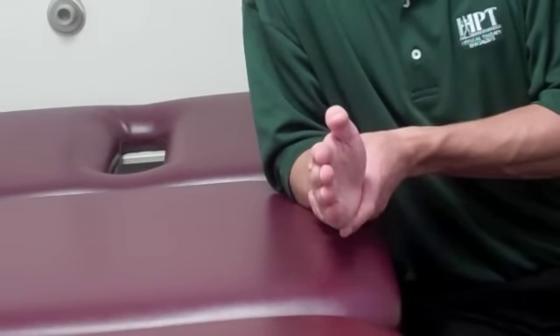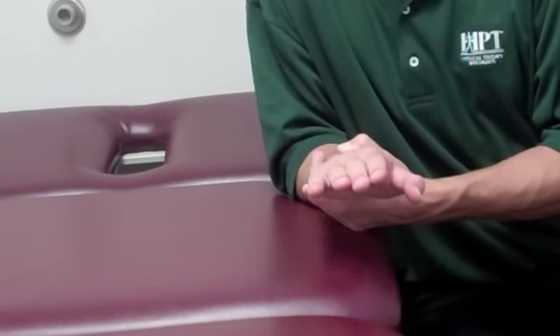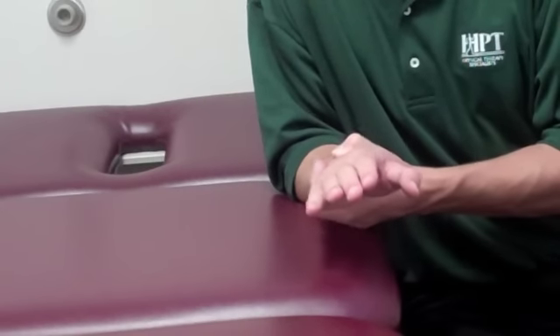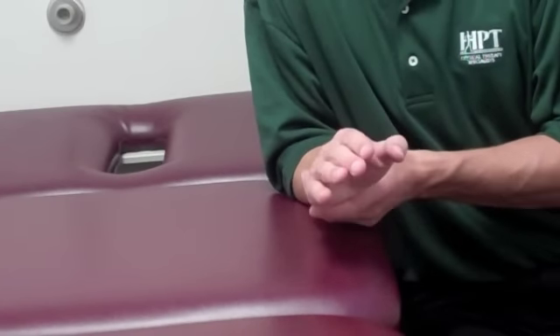He's then going to turn his wrist and hand over so that his palm is facing the floor. He's going to hold that approximately 3-5 seconds and then relax. Notice as he's doing it, since his elbow is supported on a flat surface, it is not moving.